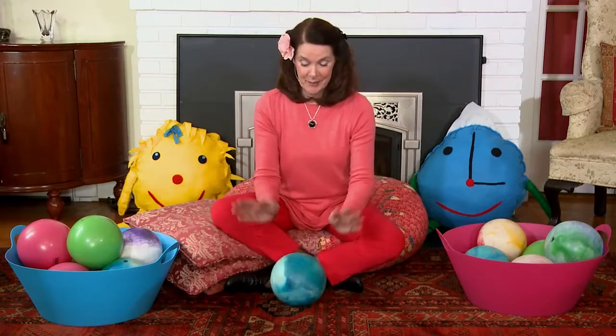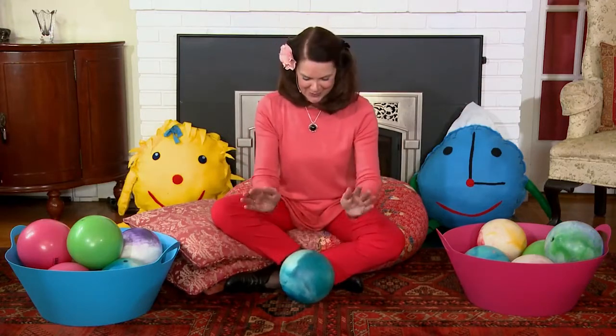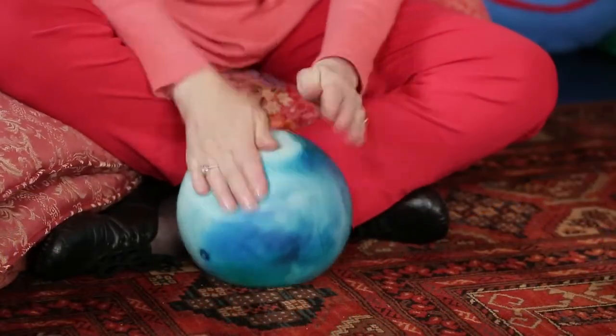Shall we sing it to the tune of Ten Little Indians? Here we go. Pat, pat, pat the ball, try it with me, pat the ball. Pat, pat, pat the ball, pat the ball today. Now, can you lift your hands high in the air like this? And then we say, yay, and pat that ball.